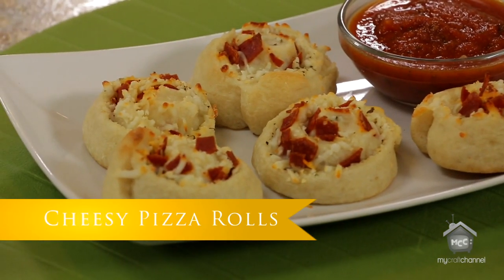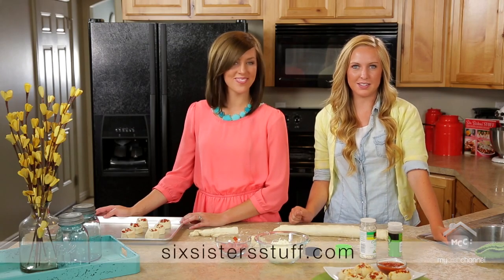And this is what it looks like when it's finished. For this and more easy recipes you can visit our website sixsisterstuff.com. Thanks for watching!